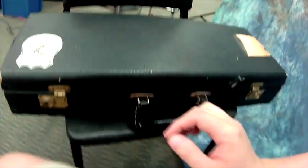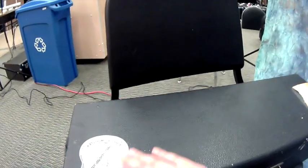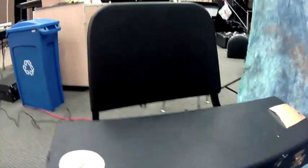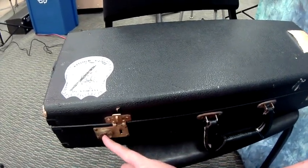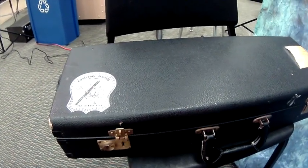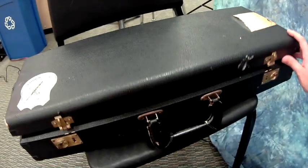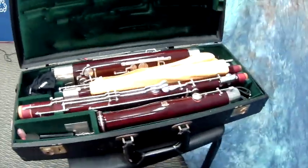With my case right here you're going to notice a couple different things. I have something on the top that helps me know what side is up — I have a sticker right here. But the telltale sign is always this: when I flip this switch, the latch goes up. When the latch goes up, that means this is the right side up. So when I do that, I open my case and you'll see my bassoon sitting there.